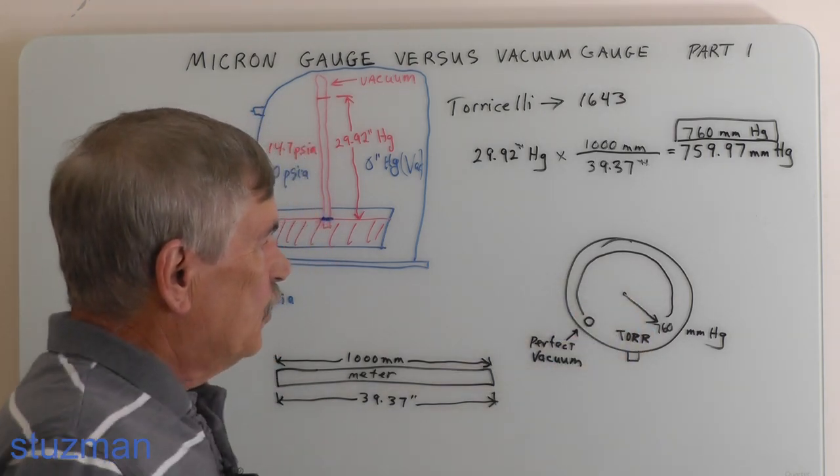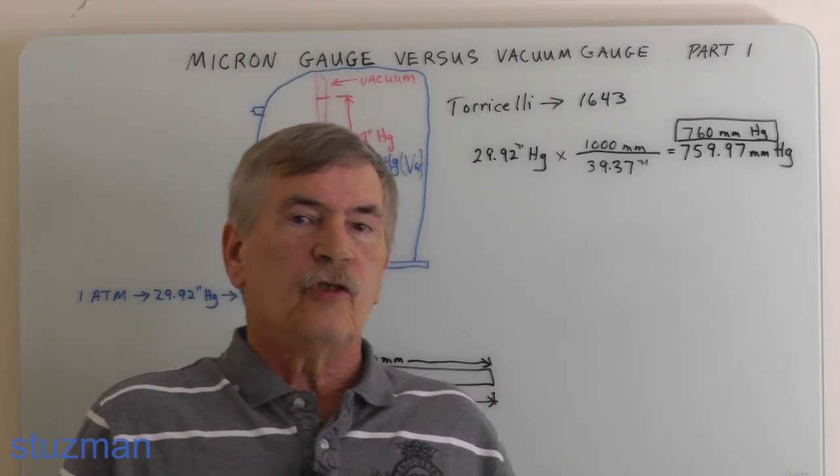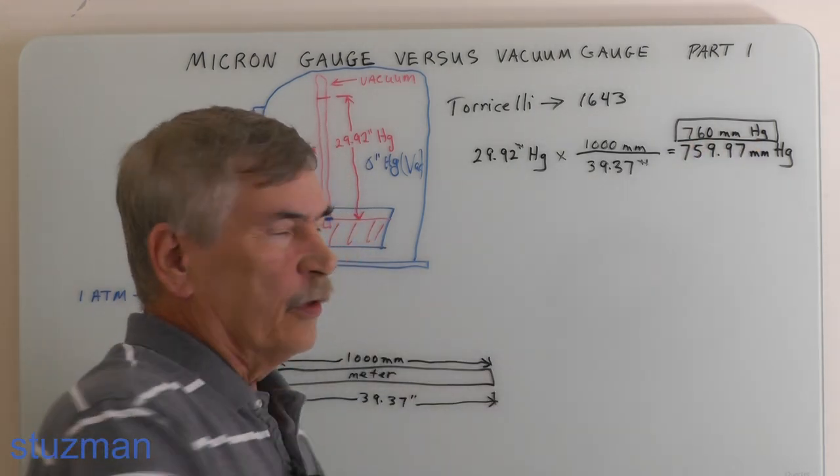Here's an example of a commercial Torr gauge. It has two scales: the inner scale reads in millimeters of mercury with 760 at atmospheric pressure, decreasing counter-clockwise toward zero for a perfect vacuum. The outer scale reads in inches of mercury — at atmospheric pressure it reads zero inches, and as the vacuum increases it reads up toward 29.92 inches of mercury, which at sea level would theoretically represent a perfect vacuum.